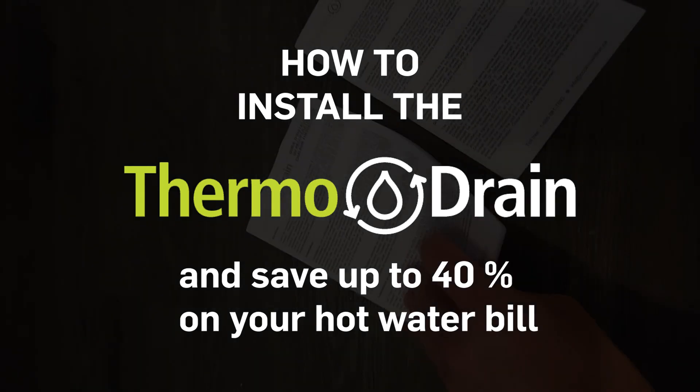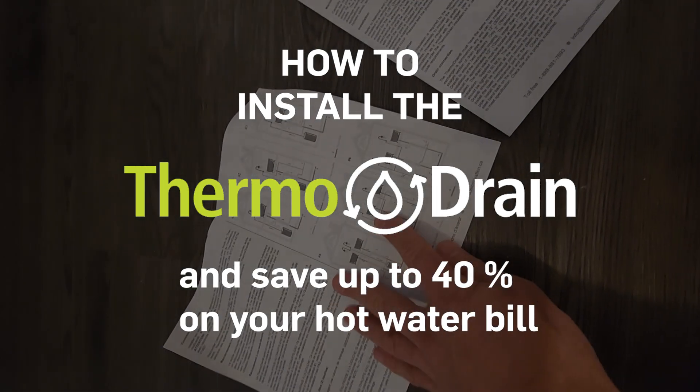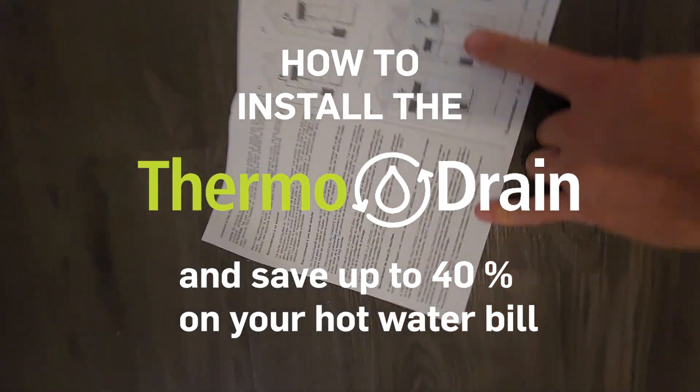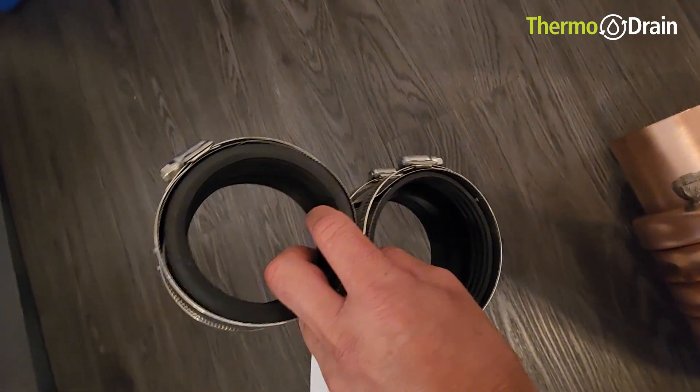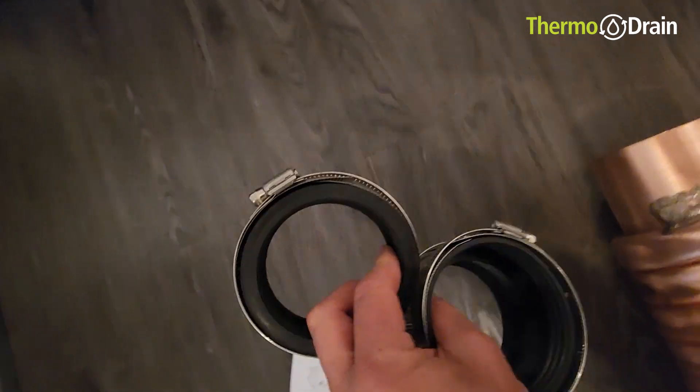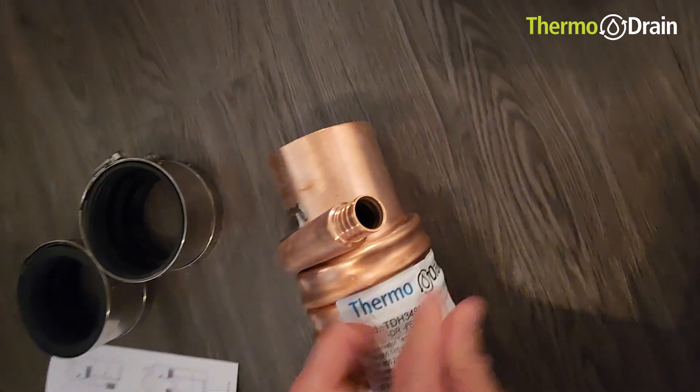How to install the thermodrain. Inside the thermodrain box you're going to find two sets of instructions, English and French, on the installation procedure. You'll also find two rigid drain couplings from ABS to copper, and a thermodrain.